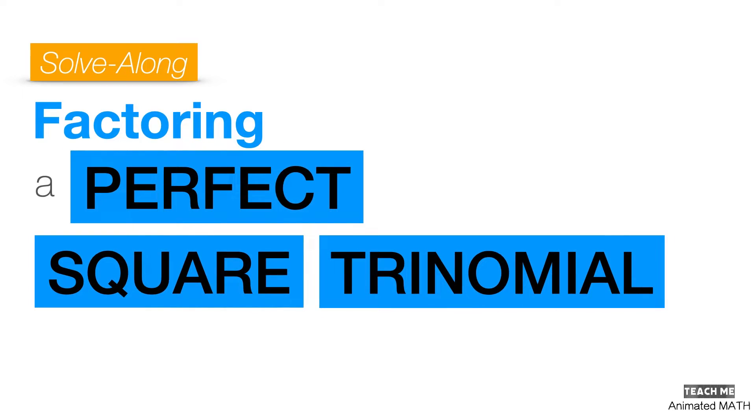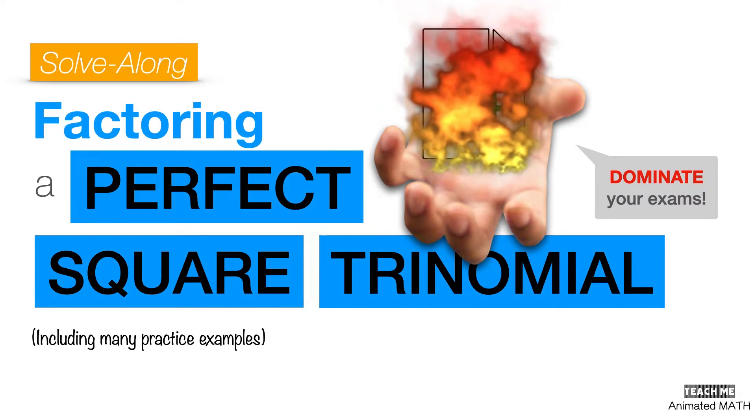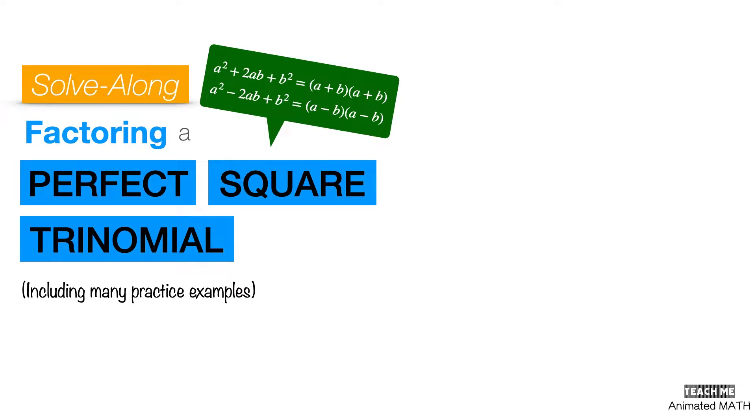In this solve-along video, we'll explore factoring a perfect square trinomial extensively so that you can dominate your exams. The techniques used for factoring polynomials are pretty varied, and another method you can use is the perfect square trinomial formulas.